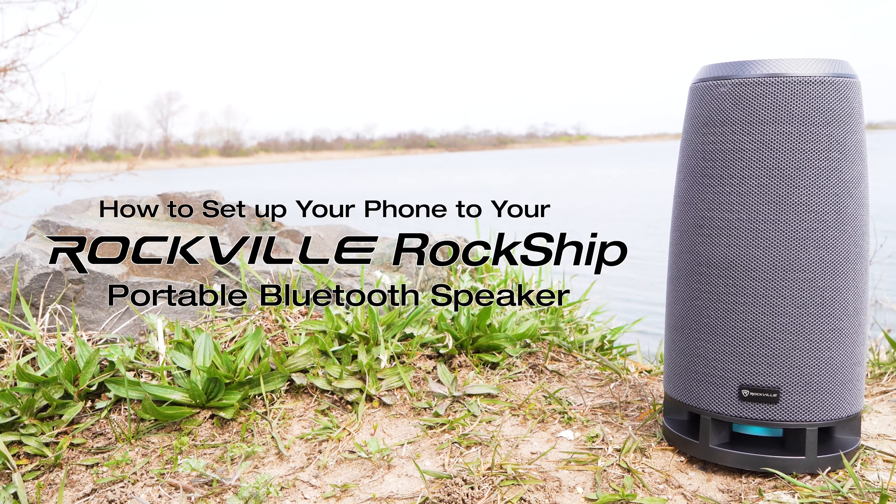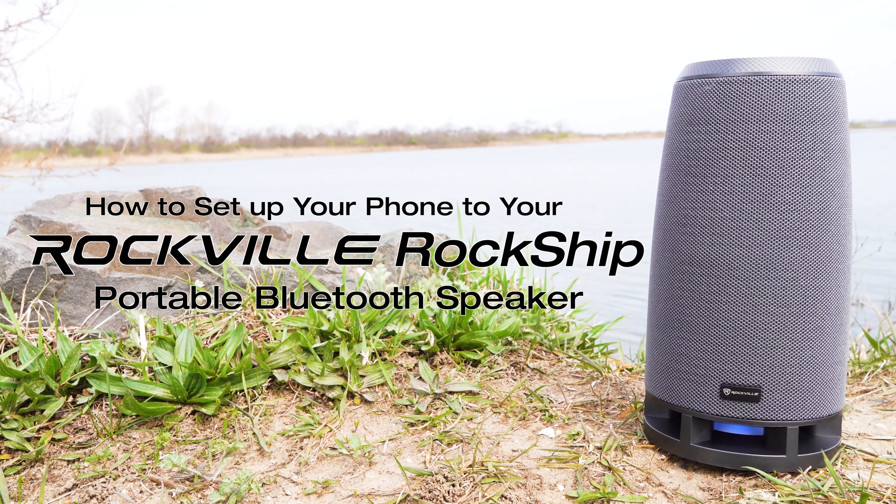What's up guys, Perry from Rockville here, and today I'm going to show you how to set up your phone to your RockShip speaker.